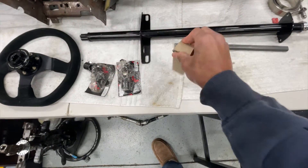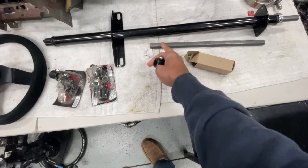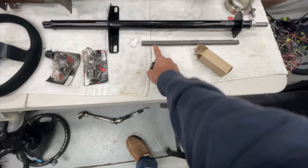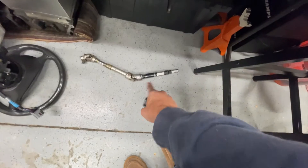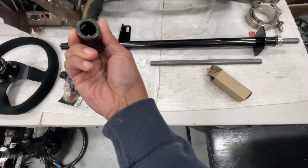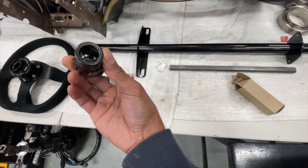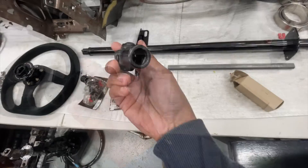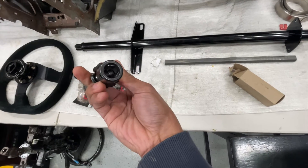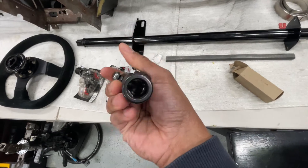It's an adapter — one end goes on this stash shaft and this piece replaces the Maximum Motorsports solid steering column. It goes in there, and then the other end goes to the factory steering column. So if you don't have one of those lightweight Flaming River style columns, you'll need this adapter to fit on the steering column.